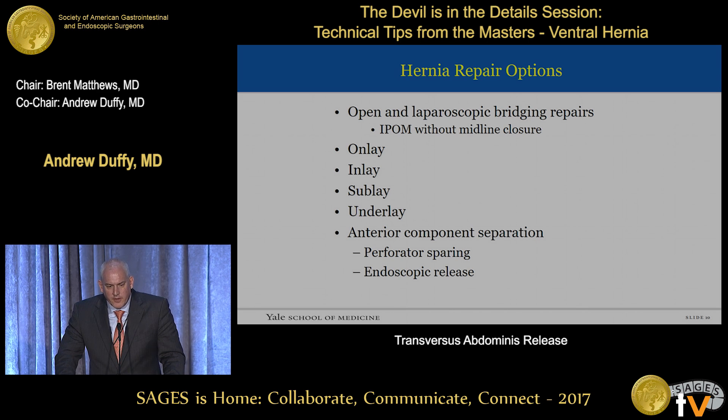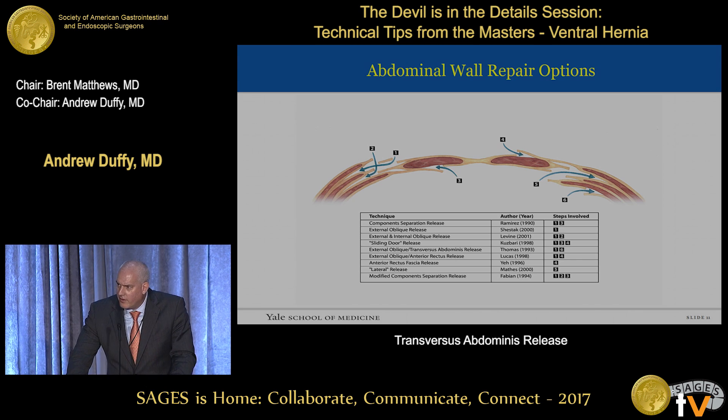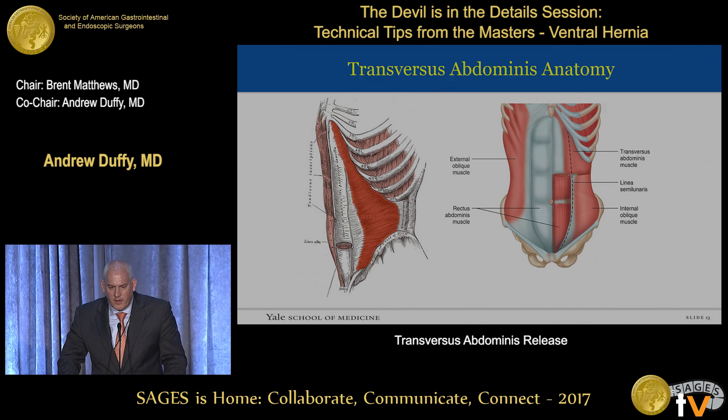There are many different repair options and different positions for the mesh. We'll hear more about anterior component separation later. Going back to 1990 with Ramirez, there are many different descriptions of planes that can be separated to obtain release and tissue closure with or without mesh. Nowitzki first described the transverse abdominus release back in 2009 at the American Hernia Society. The article was published in 2012, taking advantage of the anatomy of the transverse abdominus muscle and its accessibility through the posterior lamella of the rectus sheath, allowing release of muscles most perpendicular to midline hernias.